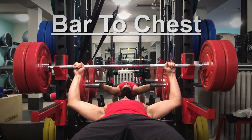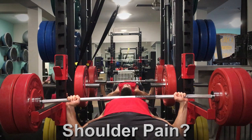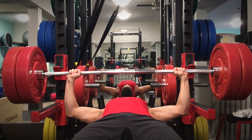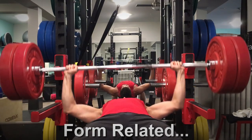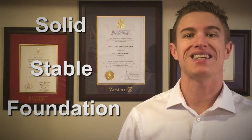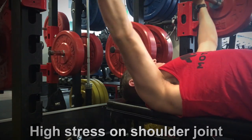Let's start by looking at a press with the bar touching the chest. A lot of people complain of shoulder pain from pressing and blame this technique as the root cause of their problem. More often than not, shoulder pain caused from bench pressing does stem from a form issue, but not from the bar-to-chest technique. During the bench press you need to create a solid, stable foundation in your shoulders. Most people neglect to do this, which causes the elbows to flare out during a lift and puts tremendous pressure on the shoulder joint.